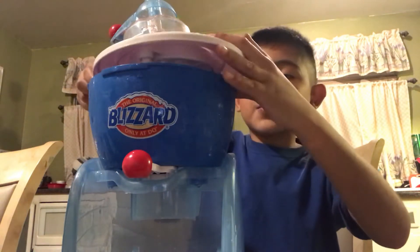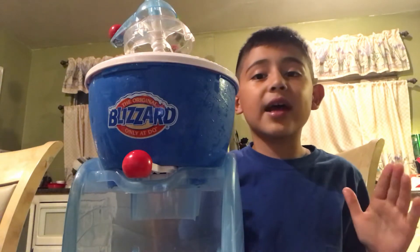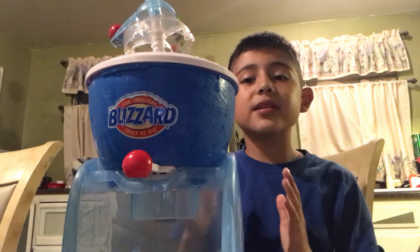So what you're supposed to do is open this and put ice, salt, and water — but I can't tilt it to show you because it's all going to spill. Then in here you're supposed to put half and half, vanilla extract, and some sugar. That's a pretty cool machine. And then you put this on top so you can mix it for 10 minutes.